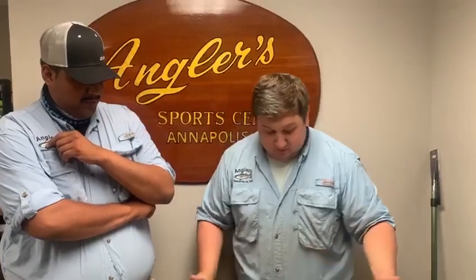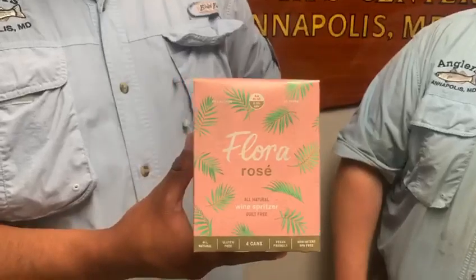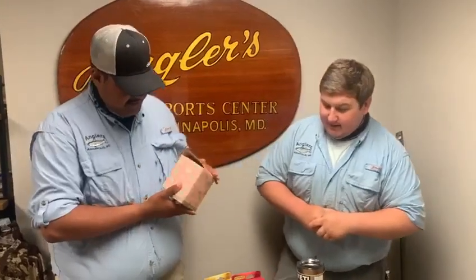Last but not least, it wouldn't be any type of What's Hot video without alcohol. This might look pink, but it's a Flora Rosé — a sparkling wine spritzer in a can. I'm going to try it tomorrow. For all you people out there that like your wine spritzers in a can, we got them. That's going to wrap it up. We'll see you next week on another episode of What's Hot. Thanks, Alex, for joining me here — I know you're usually doing the fishing report, but we got you in the What's Hot video. See you next week.